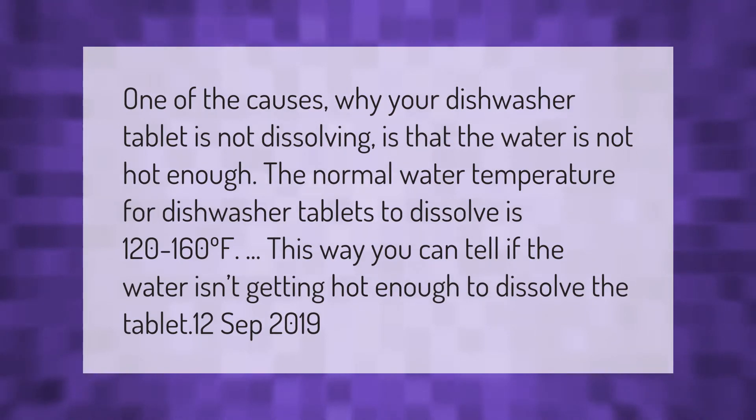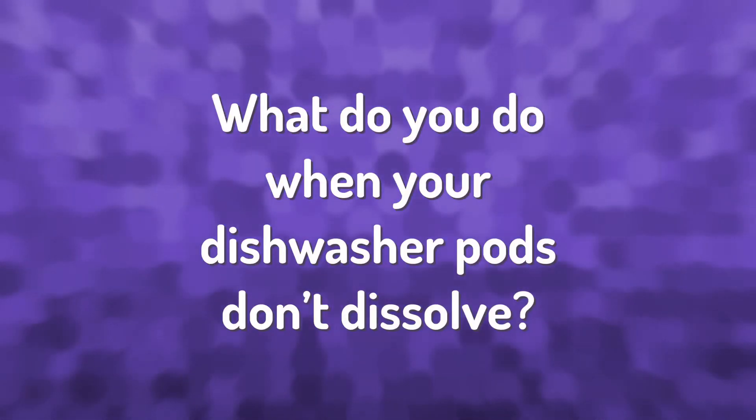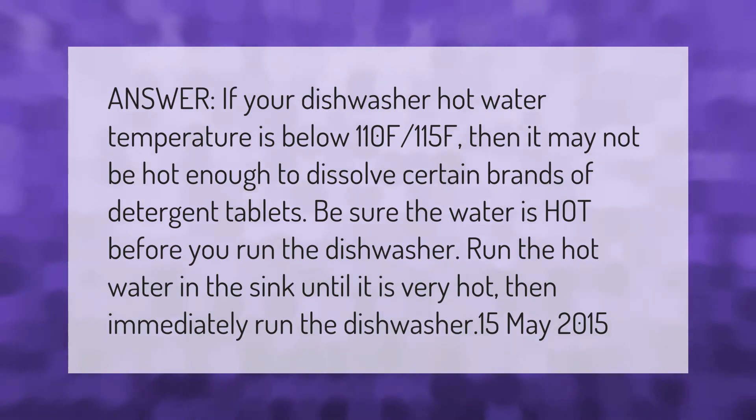One of the causes why your dishwasher tablet is not dissolving is that the water is not hot enough. The normal water temperature for dishwasher tablets to dissolve is 120 to 160°F. If your dishwasher hot water temperature is below 110 to 115°F, it may not be hot enough to dissolve certain brands of detergent tablets.